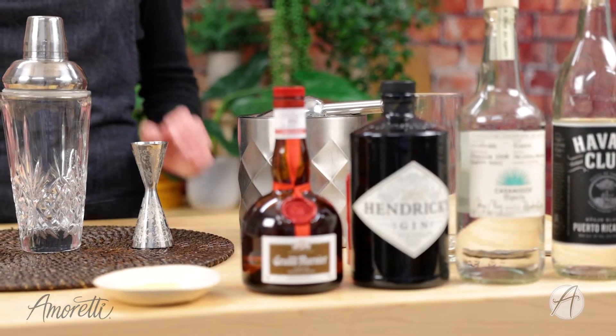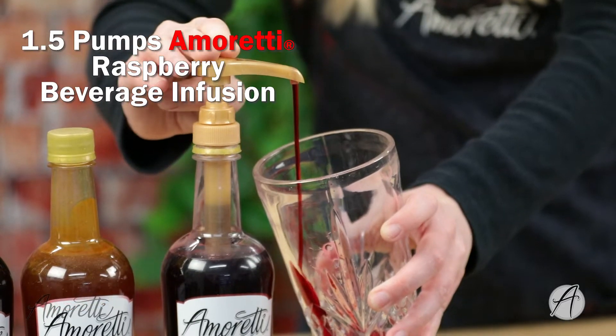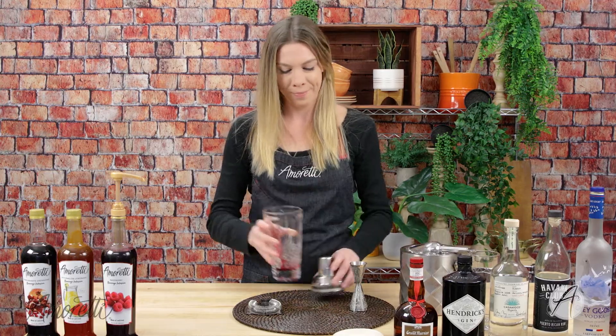The first thing I'm going to do is pump in my beverage infusion — I'm just going to be using one and a half pumps. As you can see, it has absolutely beautiful color; this is like a nice ruby red.